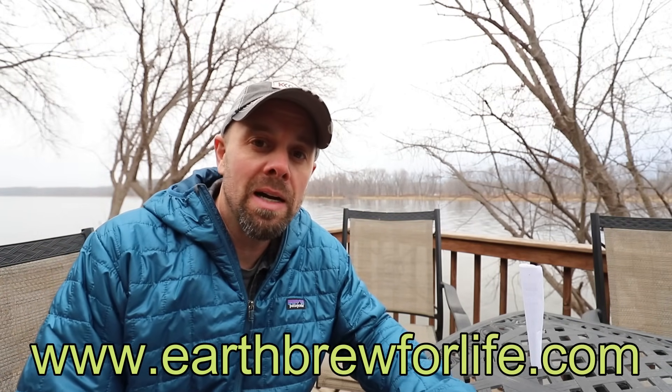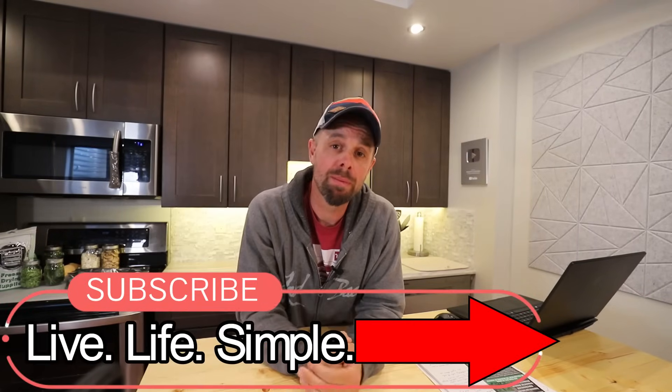It sounds like it doesn't matter who you are — Earth Brew can help, and we know it freeze-dries well. Thanks to Jeff for coming by and sharing his knowledge. You can contact him at earthbrewforlife.com. I know this video ended up being a little lengthy — I hope there was a lot of good, useful information in it. I like to garden, and soil health is an important part of our ecosystem. If you found it useful, give us a thumbs up, don't forget to subscribe to Live Life Simple, and in the meantime, remember to live life simple. We'll catch you next week.